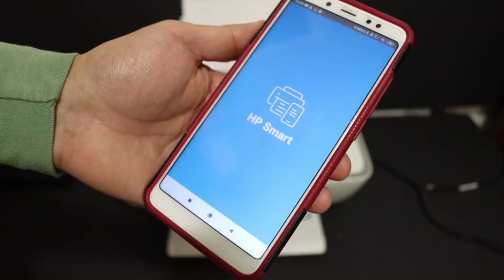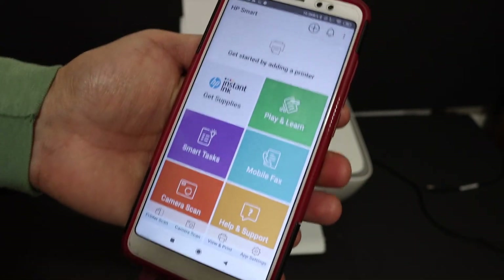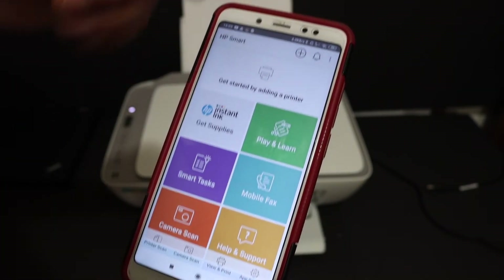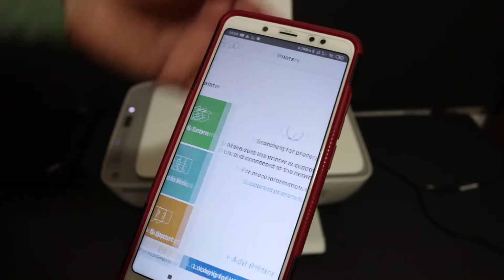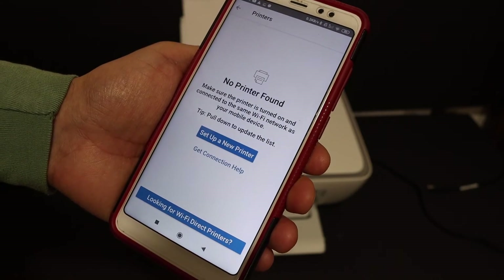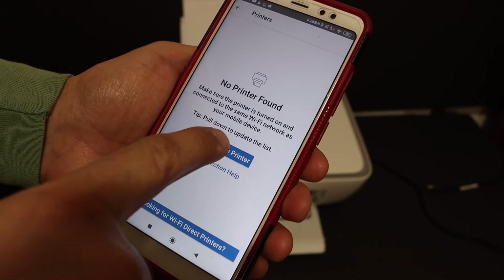Now go to your Android phone and open the app. Once it's open, we need to search for and add the printer. Click the plus button at the top of the screen. If you see the message 'No printer found,' just click on 'Setup a new printer.'